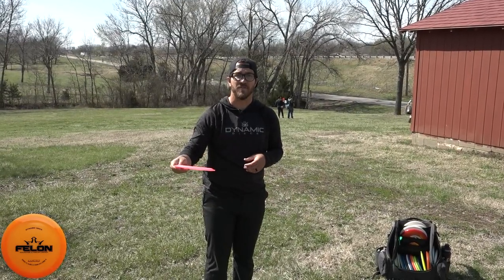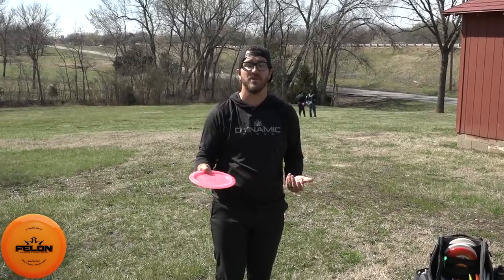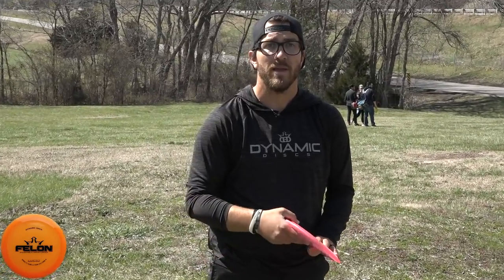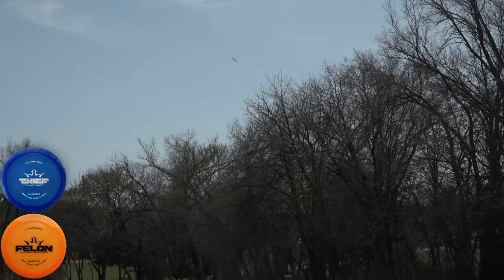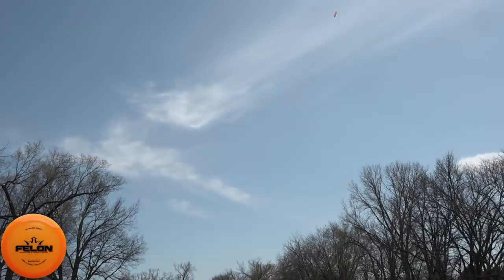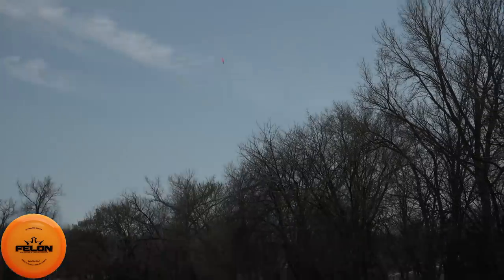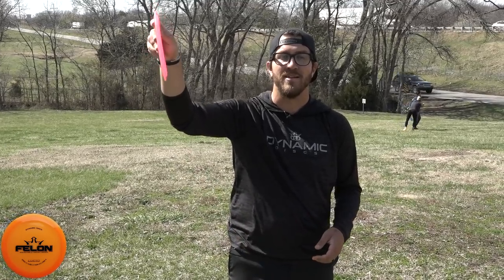I like to use the Felon for this shot, and I'll use different stages of wear of the Felon if I want them to do different things. A more understable disc, when it goes up, will actually pan some to the right so we can play a little bit of action to the right. A more overstable disc is going to go straight up and straight down and might actually have some action to the left. Using that to our advantage, we can throw straight up and straight down and get some really good shots to save strokes on the course.